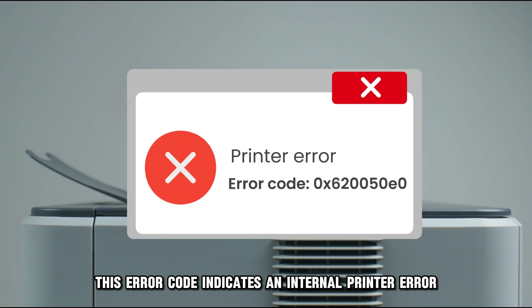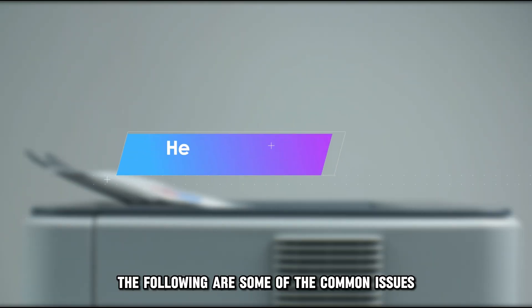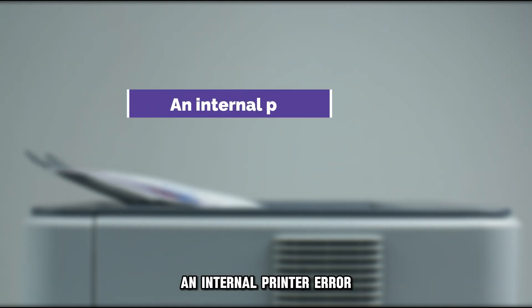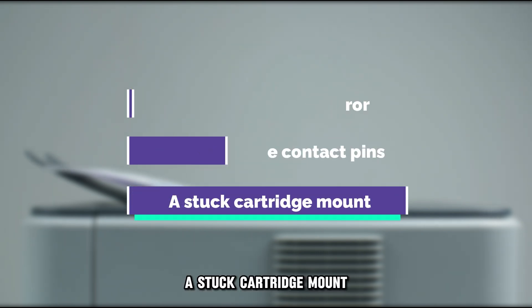This error code indicates an internal printer error. The following are some of the common issues of this error code: an internal printer error, dirty cartridge contact pins, and a stuck cartridge mount.